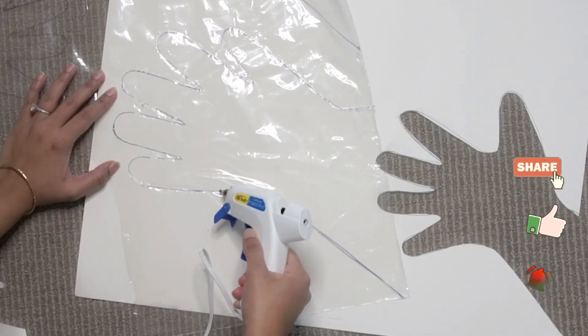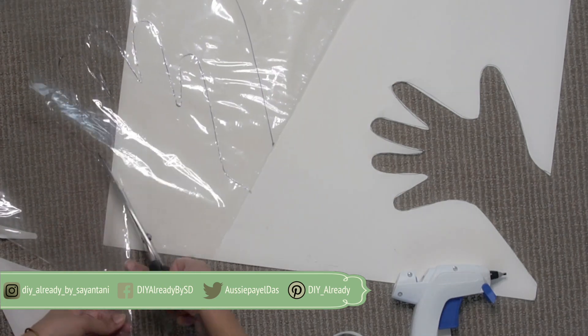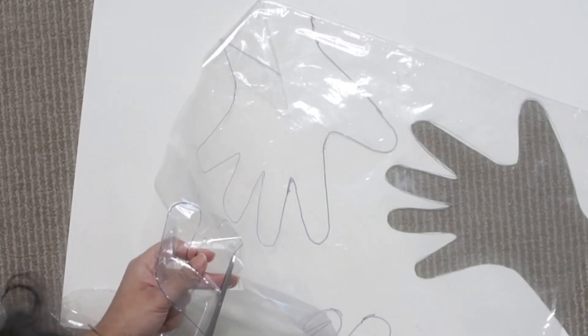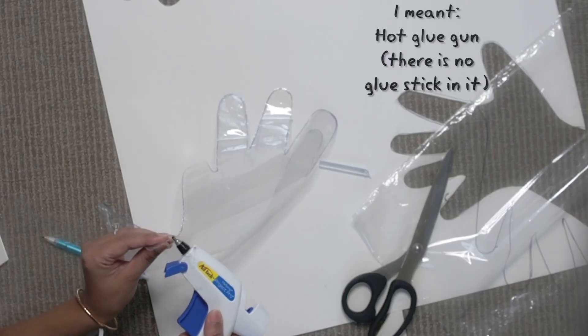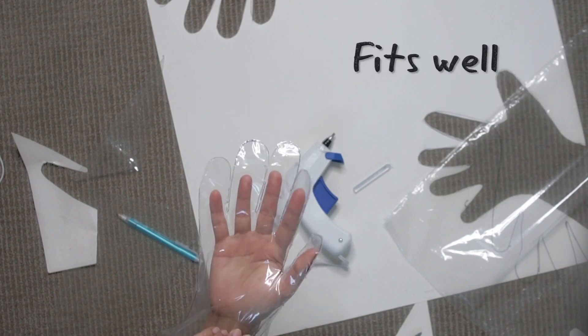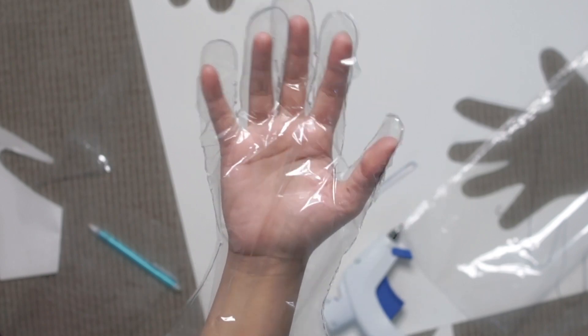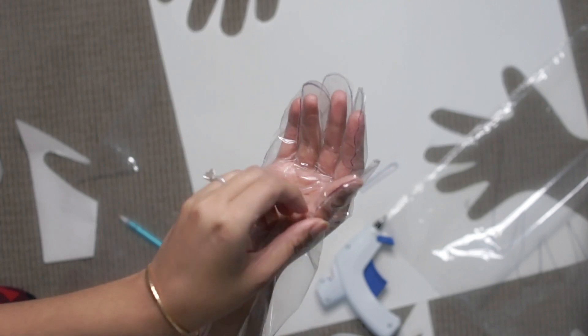So far this technique is definitely better than the previous one. This is much cleaner and so far looks like it's working pretty well. To be extra careful, I'm going to run the hot glue over the edges one more time because you don't want any leak or opening in your glove. Let's try it. It's not bad — it's just a little thicker than I expected, so the plastic should be softer. It should feel comfortable.